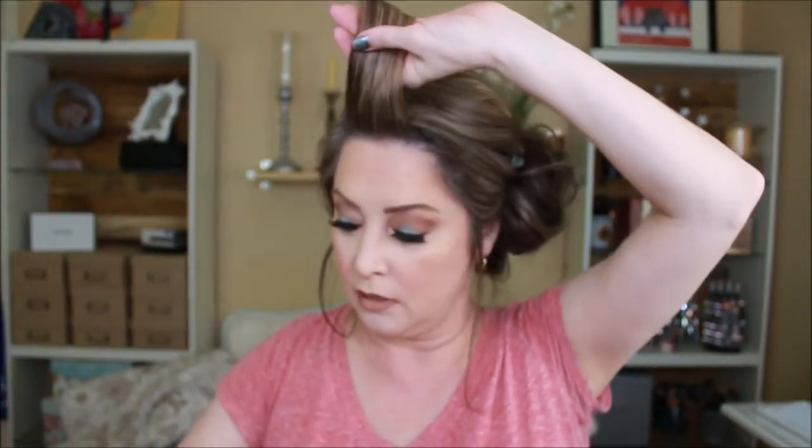Next is my bangs. I don't pull out necessarily all my bangs, but I do get enough to give me a bit of a side sweep. Then I might straighten out the little wispy pieces, spray it all, and you're done.